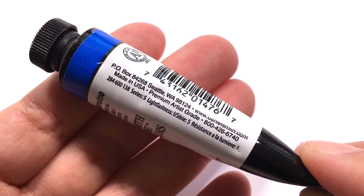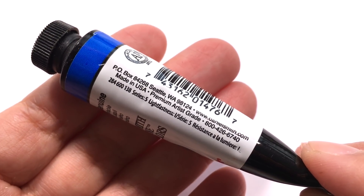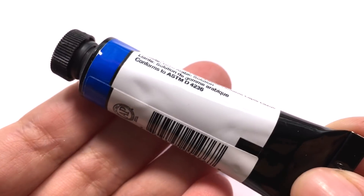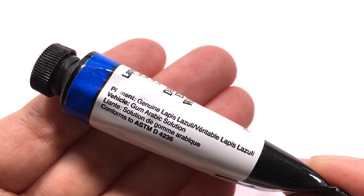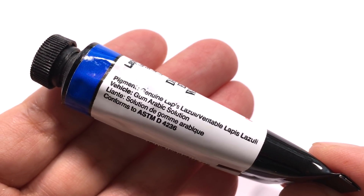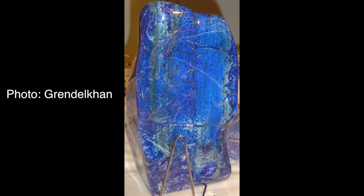The color payoff you get from this one is so sad that I had to make a video about it so that you didn't experience disappointment. I knew about this color's poor reputation before purchasing it, but it is worth buying if it prevents others from getting disappointed at such an expensive purchase.